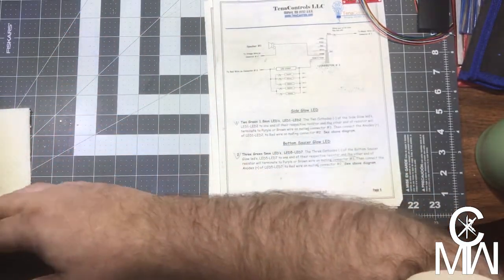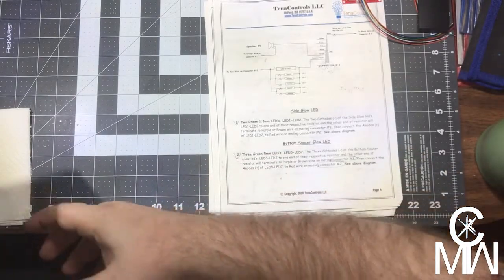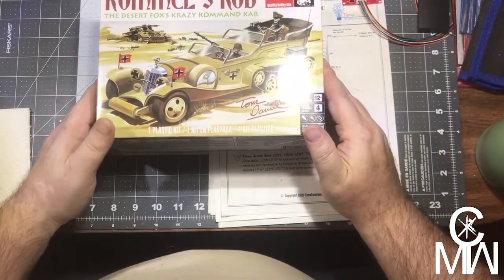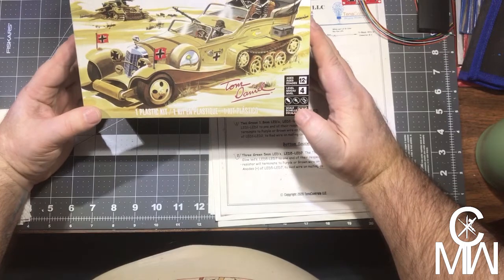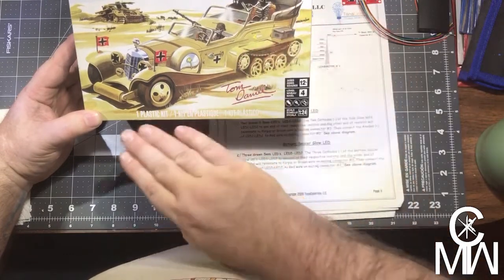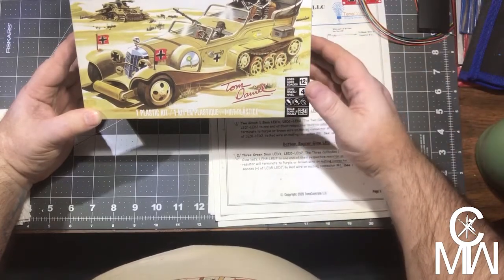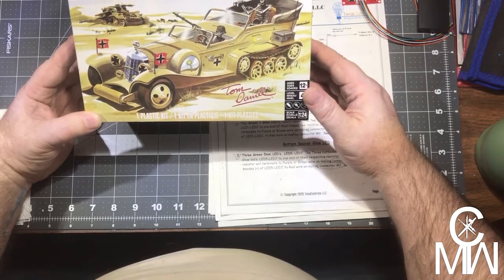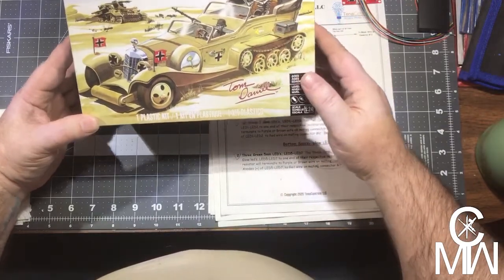Project number three I haven't started yet, but I want to do something totally silly — and this is for a contest. I am going to build the Rommel Rod, the Tom Daniel design Rommel Rod. We're going to try to make this realistic. I'm going to weather it, put a little bit of battle damage, and make it look like it's a real vehicle — which it definitely is not in any way, shape, or form. I'll go into that a bit more when we get to the project.